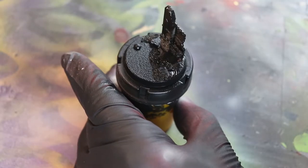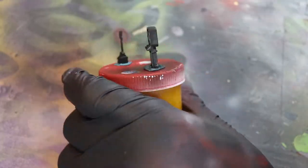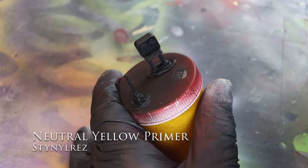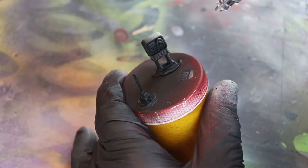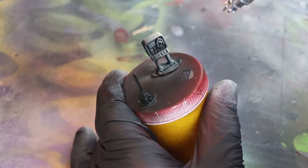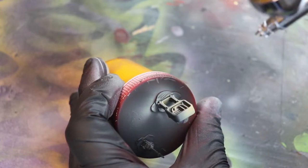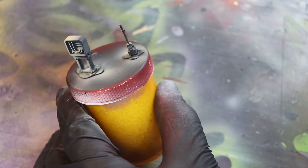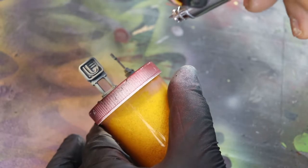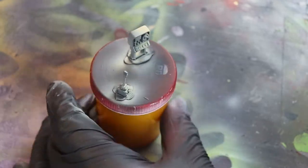Time to paint her up. Some Stynylrez Primer — I like it because it's self-leveling. I know they say don't thin it out, but I thin it out just a little bit with water. Using a neutral yellow primer, I'm going to do a zenithal highlighting, coming in and deciding that the light is coming in from the right end of this piece. I'm highlighting from the right at an angle. These colors are translucent, so when you paint the shadow side it looks sort of gray — perfect for what we need here.